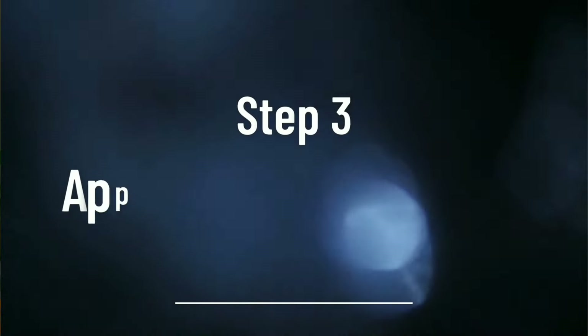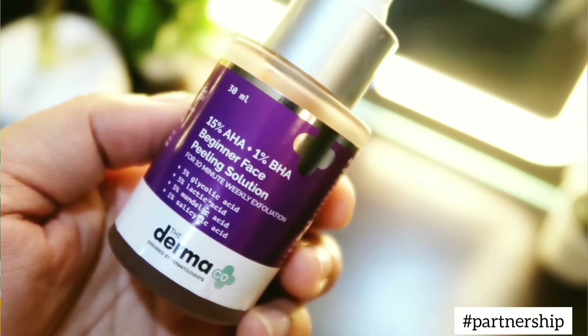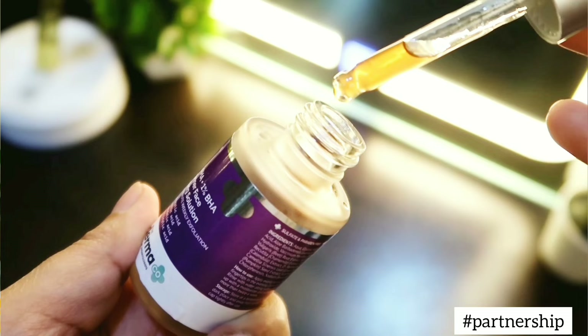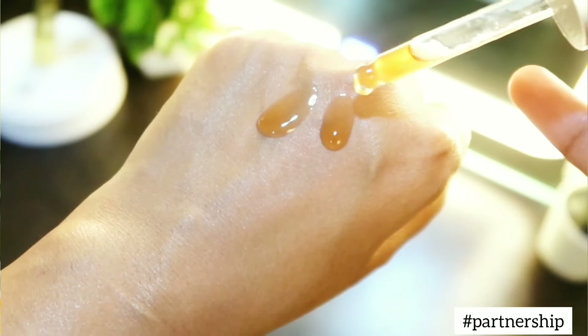Now comes the third step — using a chemical exfoliant. For my skin, I'm using this 15% AHA and 1% BHA peeling solution by Dermaco. It has 5% glycolic acid, 5% lactic acid, 5% mandelic acid, and 1% salicylic acid.